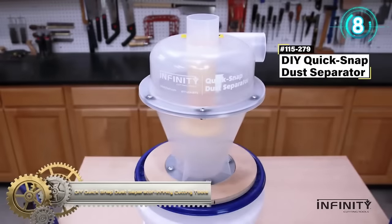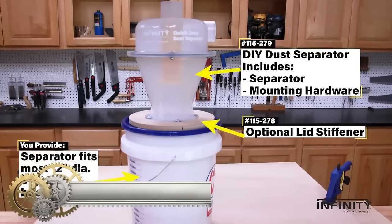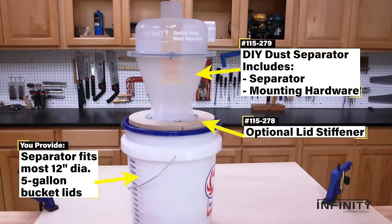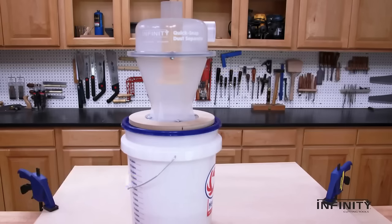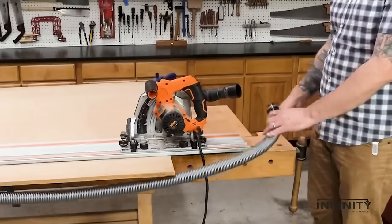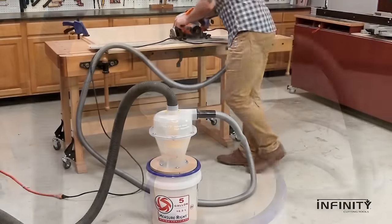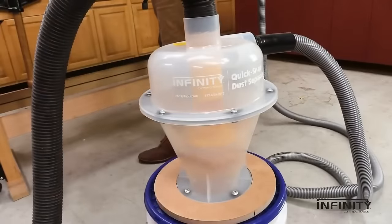The DIY Quick Snap Dust Separator from Infinity Cutting Tools offers an affordable and effective solution for hobbyists and DIYers keen on minimizing dust from their small power tools. This all-inclusive kit features a separator, a 5-gallon pail, a lid, and a quick-release connector, with an optional lid stiffener available for added durability.